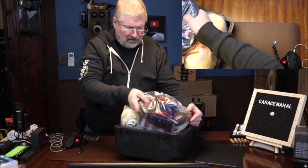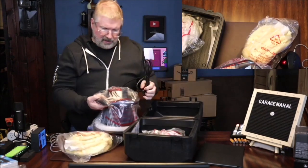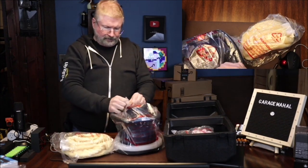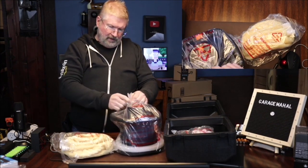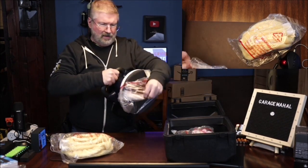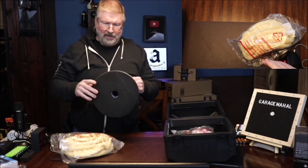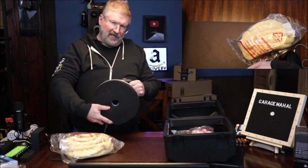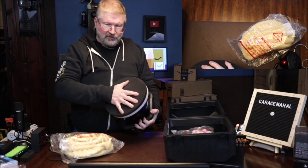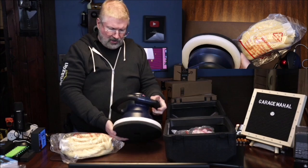Here is the random orbital polisher, and it's obviously got a bunch of things with it. It comes wrapped in a nice plastic bag. You can see how as it rotates it's going to have that oscillating shape to it, and it has a nice foam pad so it should conform to any texture that it's going to be on.